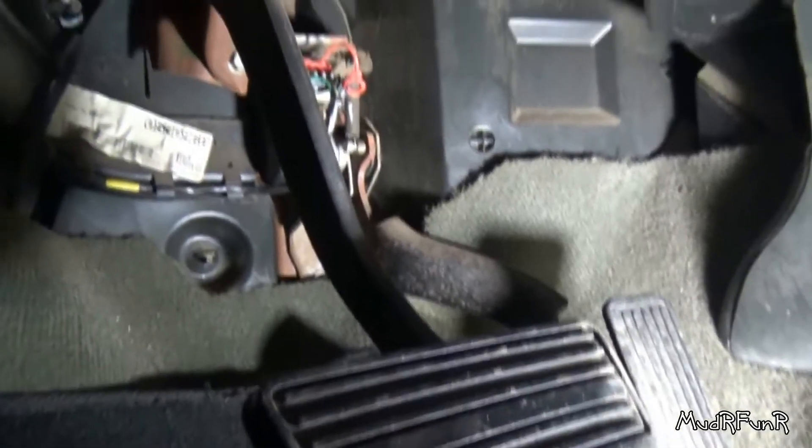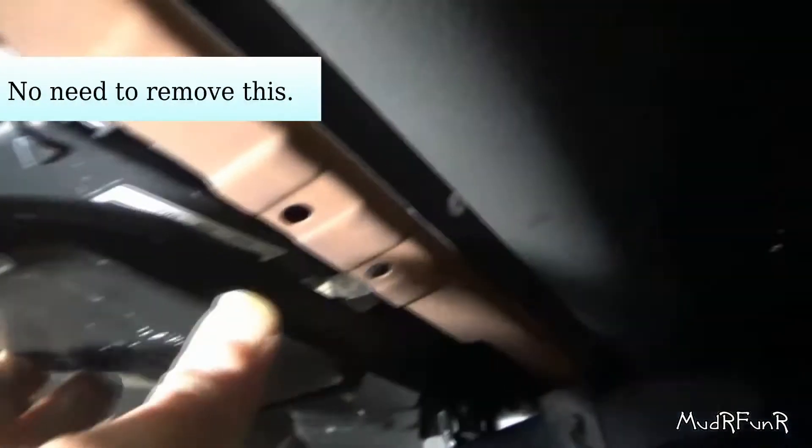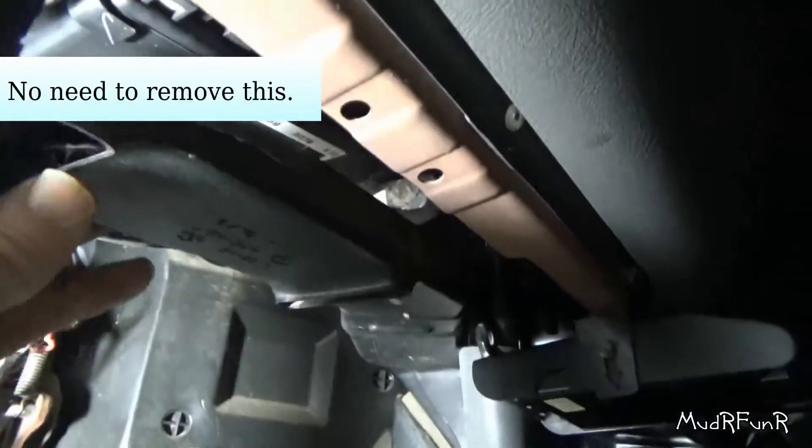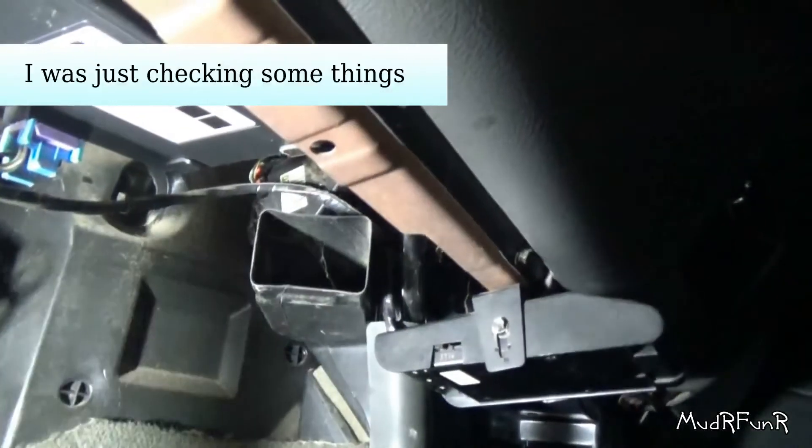So I need to get to the other side of the truck. Going up from the brake pedal, there's a clip right on there that's going to have to come off. I got the little clip loose and that piece just comes out.